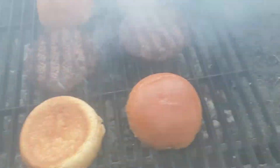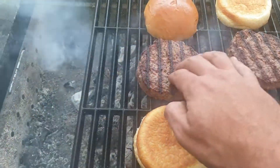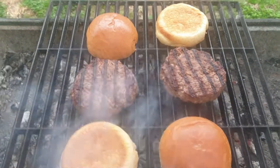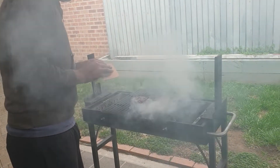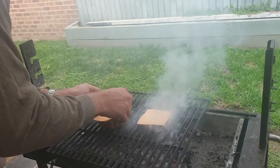In about a minute's time I'll place cheese on the top of these, just to cook them. The cheese will melt into it for about a minute. Now I'll just separate a piece of this cheese, place it on the top, and there'll be about a minute more to go to melt the cheese on there.